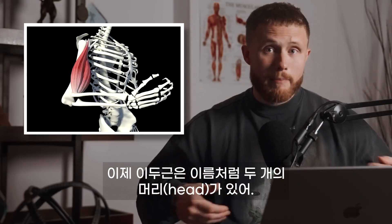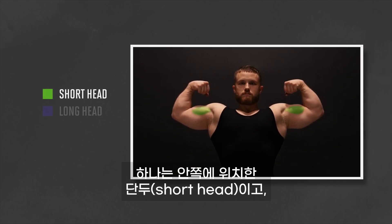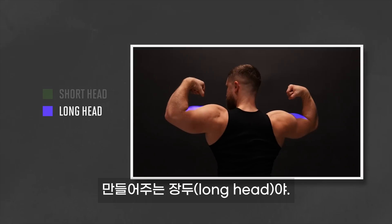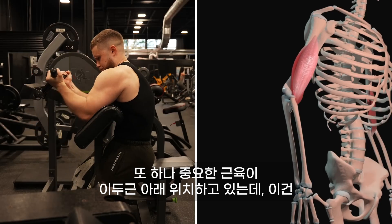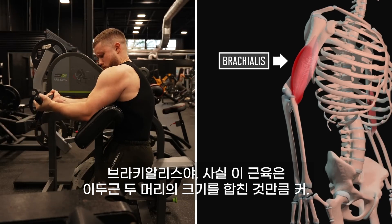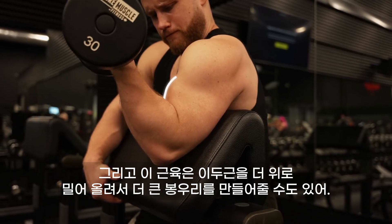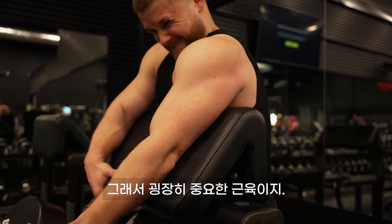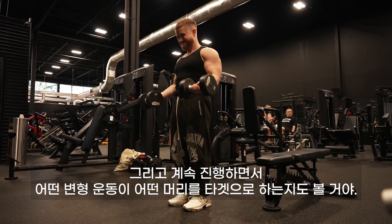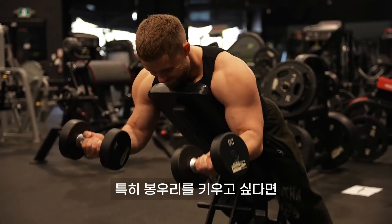The biceps have two heads, as the name implies. There's a short head, which sits on the inside of your arm, and a long head, which sits on the back of your arm and contributes more to that elusive biceps peak. There's also another big muscle that sits underneath the biceps called the brachialis, which is actually just as big as both heads of the biceps combined. It can push the biceps up more, creating bigger peaks, so it's an important muscle. We'll consider which variations target which head, and there's some decent evidence that you can target your biceps peak.